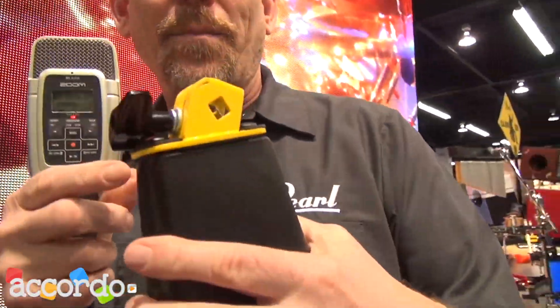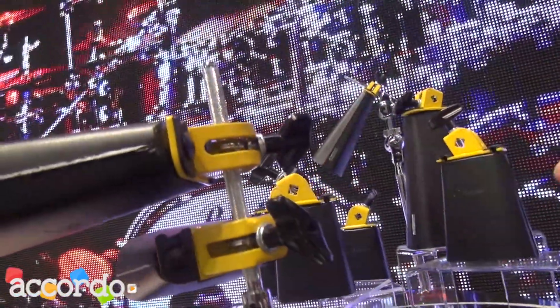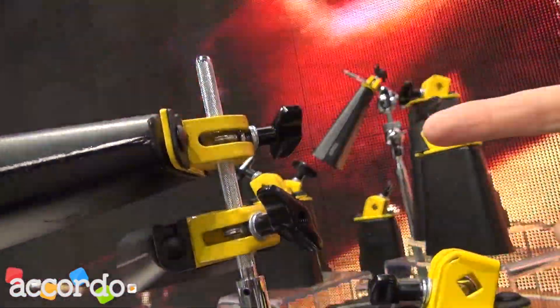This is Steve Armstrong with Pearl. I'd like to introduce you to the new Horacio Hernandez signature cowbells. You might be familiar with Horacio's original line of cowbells. They feature a very interesting mounting system that allows you to stack two bells on one post, and because of the angled mount, they don't overlap.